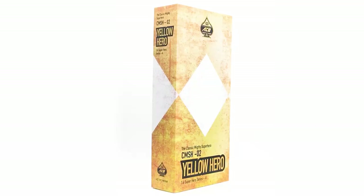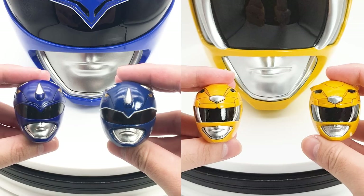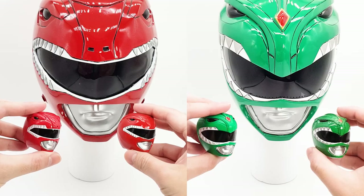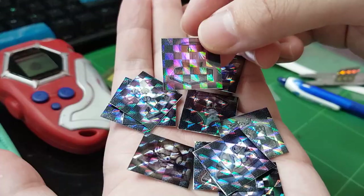Age Toys made these MMPR 1-6 figures and they are great, but I am anal about accuracy, so I printed a new set of helmets for them. They also did not provide stands for these figures, so my itchy fingers made them custom bases with holographic effects, demonstrated in my Digivice repaint video.